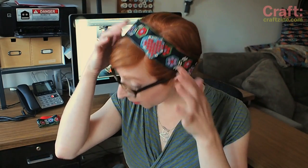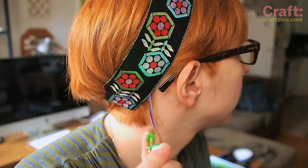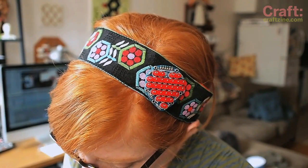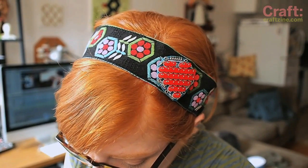Have you ever worn your heart on your sleeve? What about in your hair? My friends Yuri and Joel developed the Pulse Sensor — an open source heart rate sensor that's easy to plug into any Arduino project, including this heart-shaped LED display. Today I'll show you how to make your own beating heart headband.